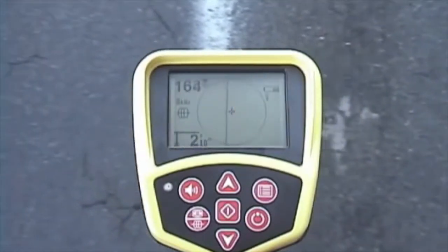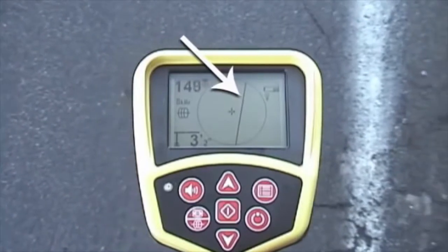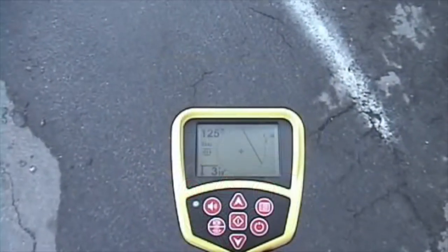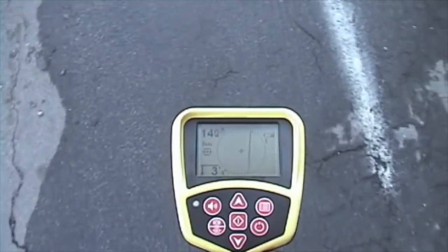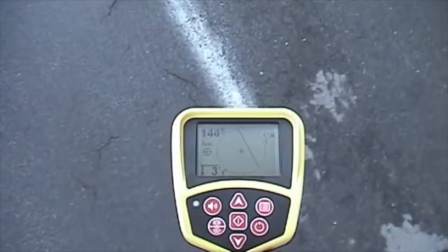The SR20's large backlit screen features a mapping display with a tracing line that shows you the target signal's location and direction. And thanks to the SR20's omnidirectional antenna system, this line maintains its position no matter how the receiver is aligned with the signal, which makes it easy to find, target, and trace the utility.